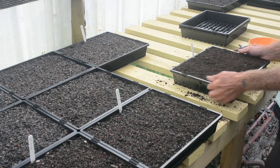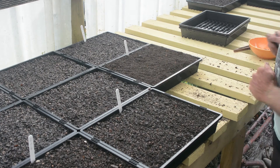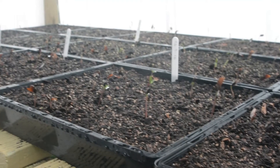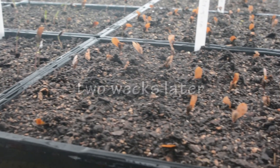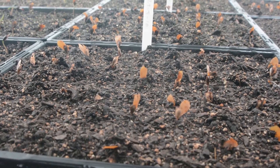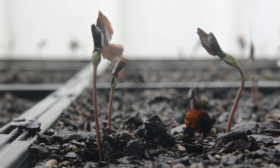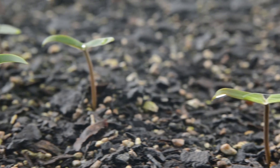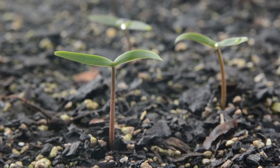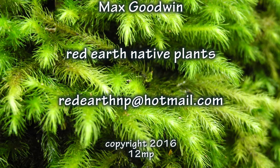Put a label in so we know what date we planted them. Now I can do the rest.